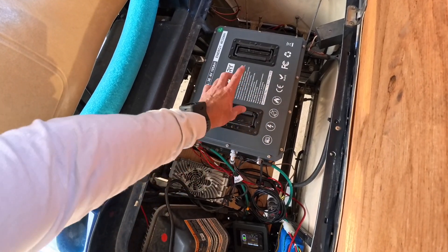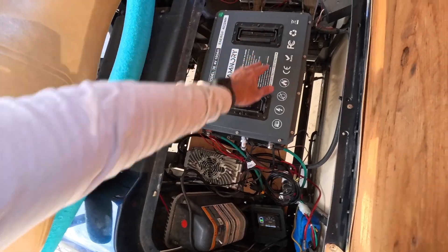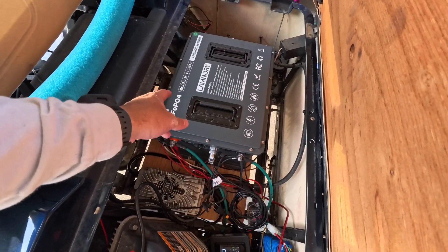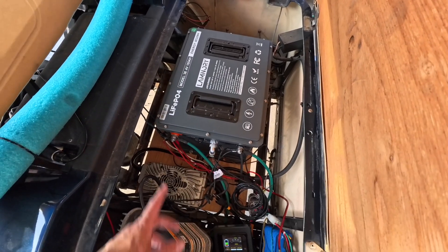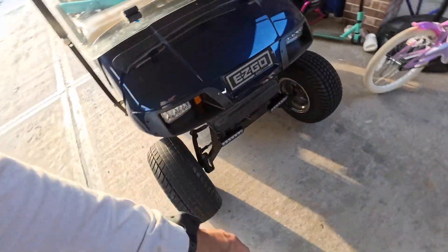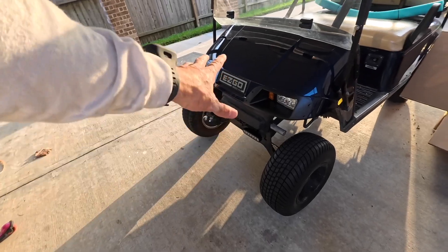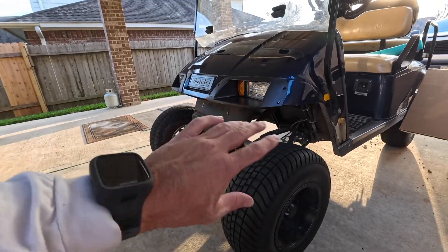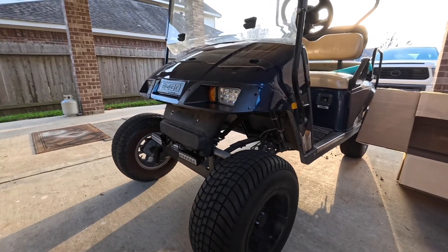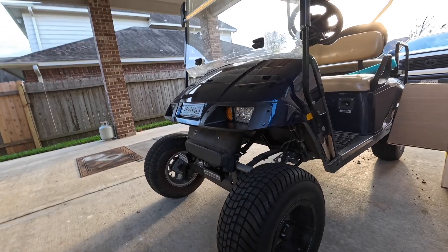If anybody has ever done the 48 volt conversion in a 42 volt cart, I'd love to know how that went — whether it's super fast or has a lot of range. You can hit me up on that. If you want to get one of these, I'll have the website information and Amazon link down in the description box. I'm super happy with the battery and pretty happy with how the lights turned out — the cart looks a lot better. I'll have some night footage here in a second. Not bad for 59 bucks on the lights — it totally changes the front of the cart. The cyclops light looked old school; this brings a 2008 into a newer look. That's it for this video — I really hope you enjoyed it and learned something. If you could leave a thumbs up I'd really appreciate it, or drop me a comment.